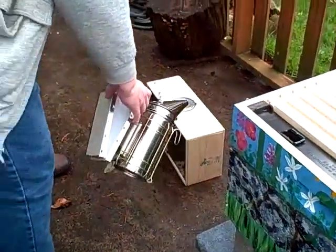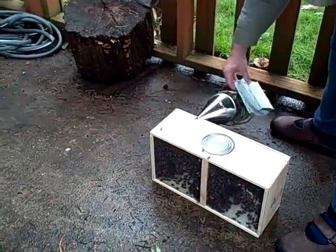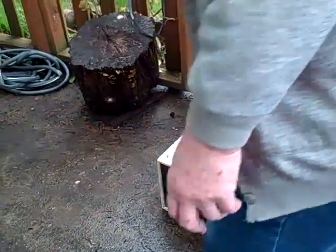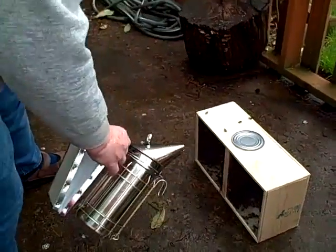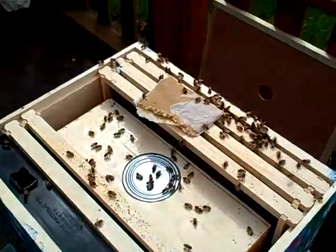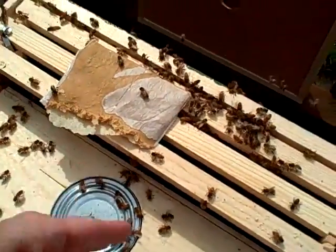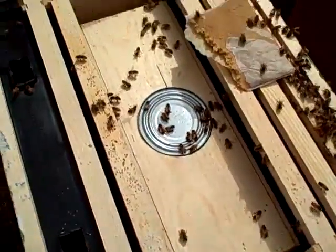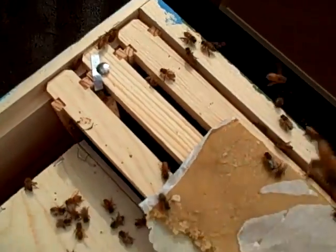Denise is smoking the bees. Denise just put in a pollen pack — it's some pollen for food for them, because there's not a lot of stuff in bloom yet. The queen's already down in there; she's right here under this thumbtack. Her little cage is right down there.